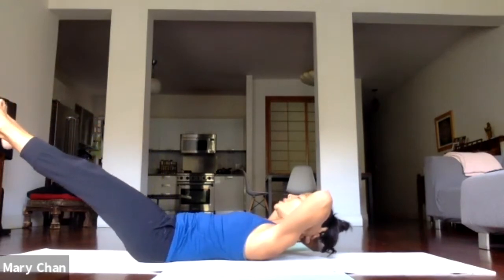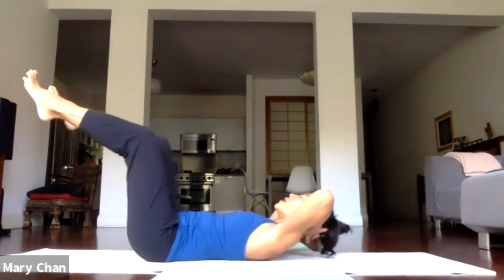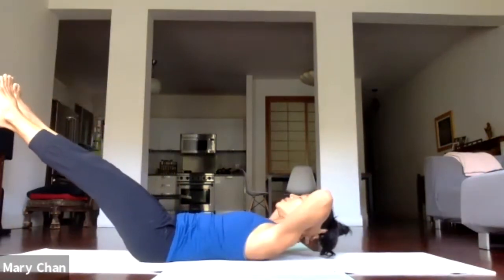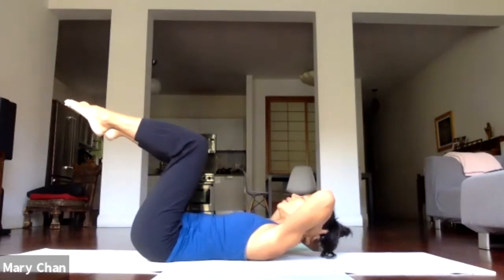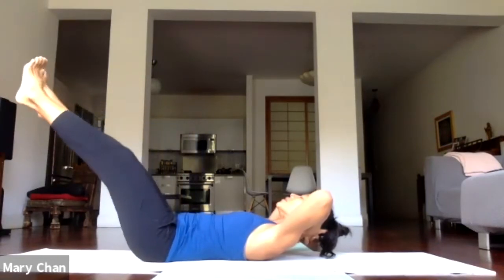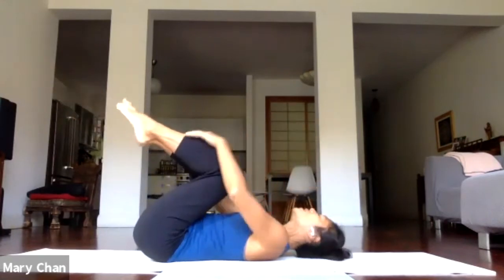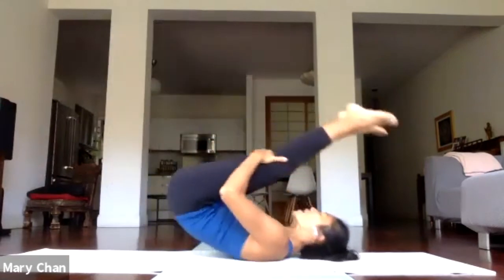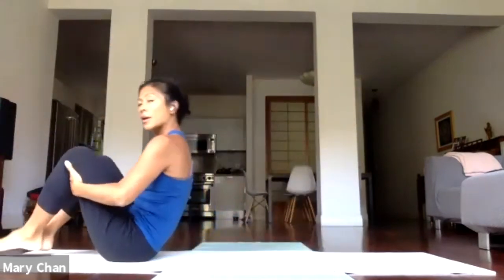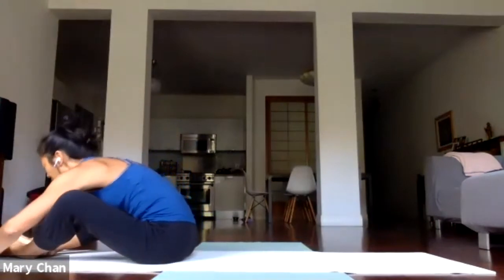Two more times. Inhale. And exhale. Inhale. And exhale. Bend the knees into the chest, hug the knees. And this time, roll back and forth a couple of times until you rock all the way up to a seated position. Open the knees and take star pose for a few breaths.